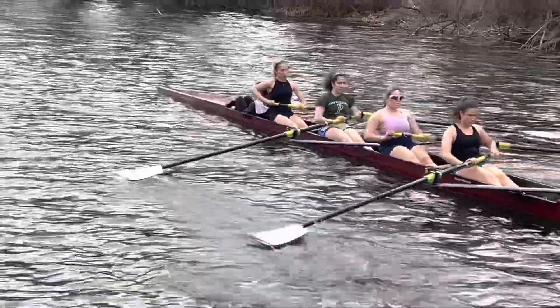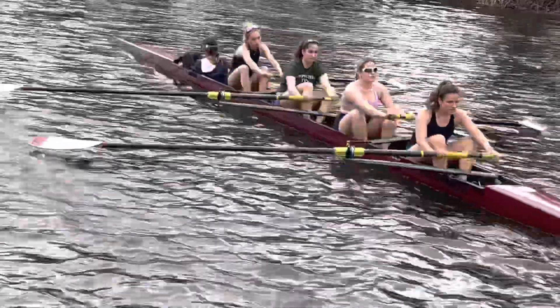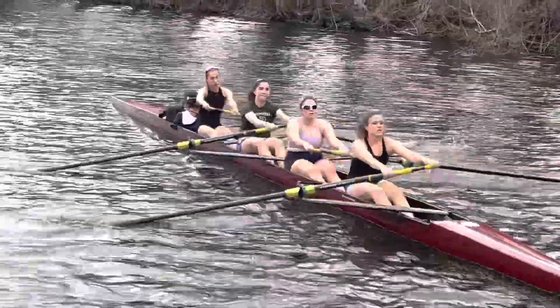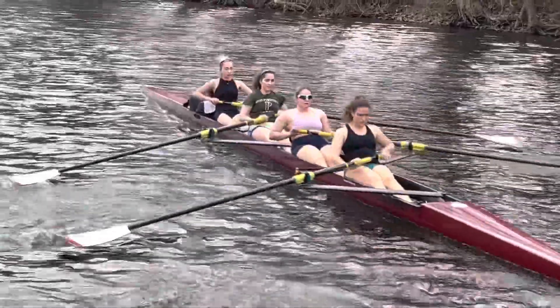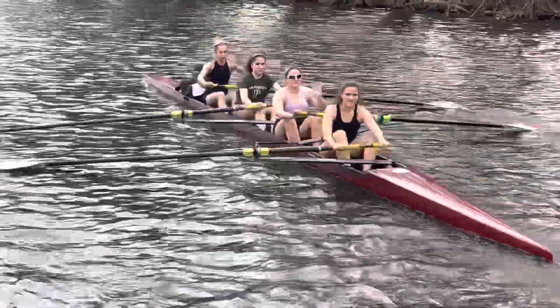Oh, nice launch wakes. So to see if you ladies possess skill on the recovery, I want you to take your inside hand off the oar. As you come off the slide, I want you to wave. In two — one — everyone wave inside hand on this one. Bad.